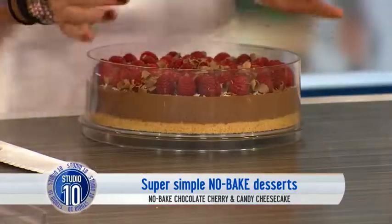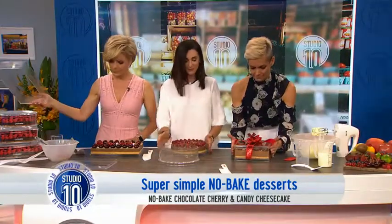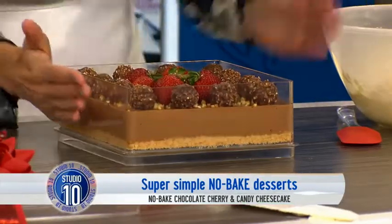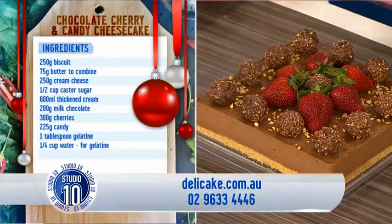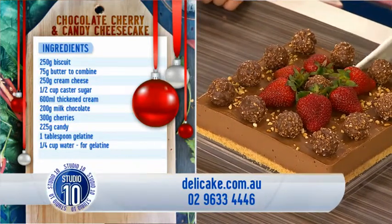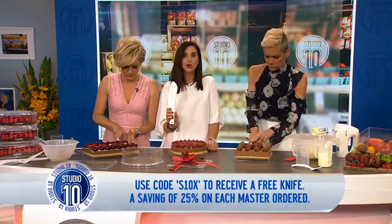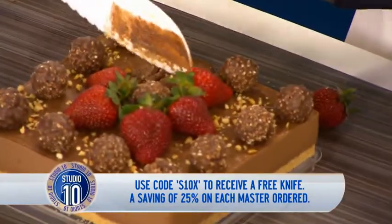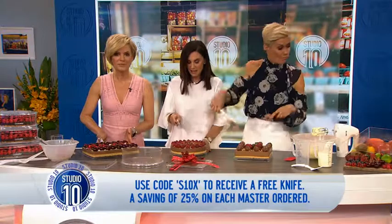Look at the round of applause! Here comes mine — lid off, the base. How easy is that? Look at that. And here comes Jess. Very clever. And also great Christmas ideas, great gifts. Look at yours — how beautiful! All the recipes are on delicake.com.au — they're amazing, really, really easy recipes. Now there's a special offer today: this knife over here — everyone gets to take one of these home. It is a 25% saving on this knife if you go to delicake.com.au, a saving of 25% on each of these master purchases.